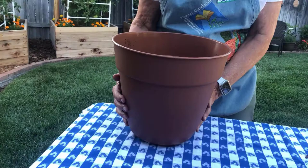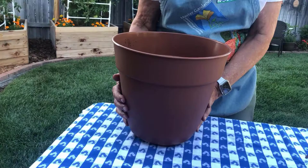Before you purchase your container, make sure to check that they have good drainage holes, and this will help to prevent root rot.